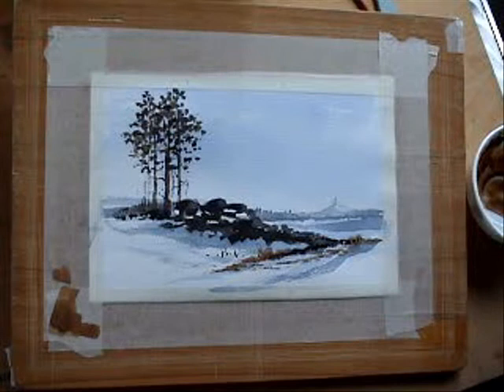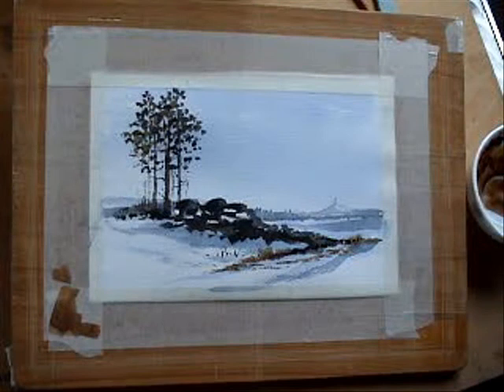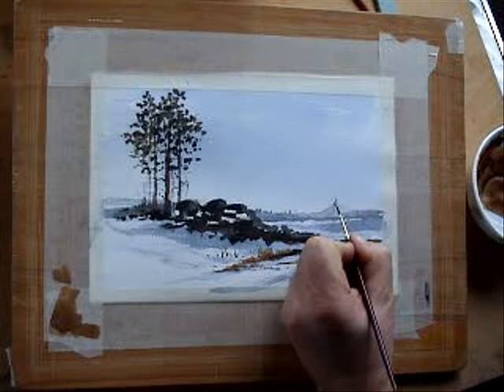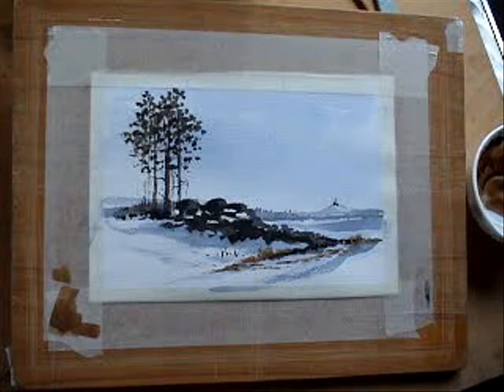With the same mix we've still got — that blue we used for the distant hills — I'm just going to use a fairly dry rigger just to denote these masts, and there's our background actually. There are about six masts up here, and there are little buildings as well, but we're trying not to overstate them. Okay, I'm happy with that.